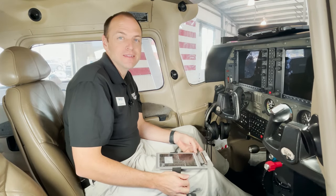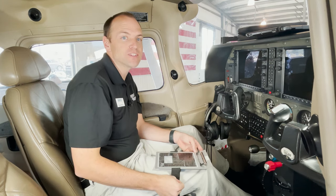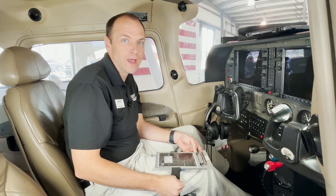Welcome to the hangar here at Sporty's Pilot Shop. Today I'm in a Cessna 182, and I want to share with you our top three pilot hacks for keeping organized in the cockpit without breaking your budget.